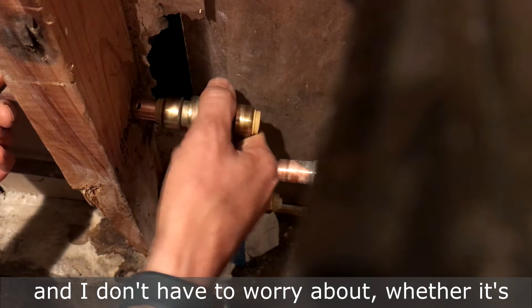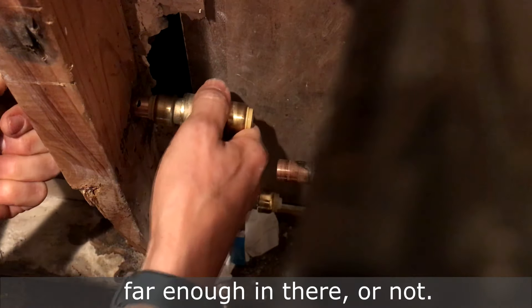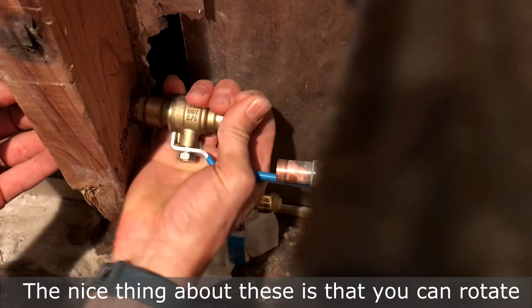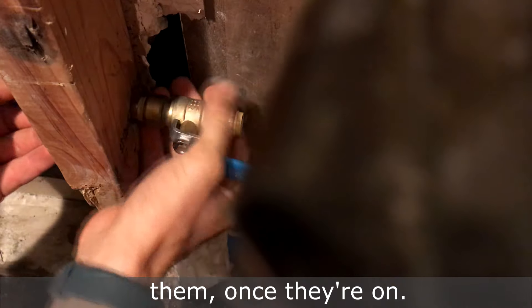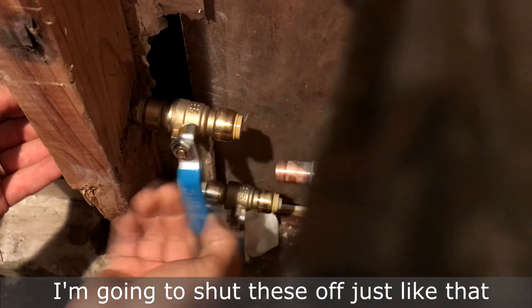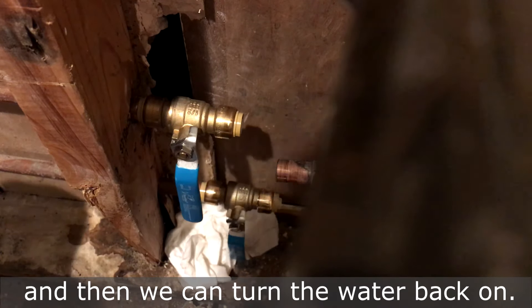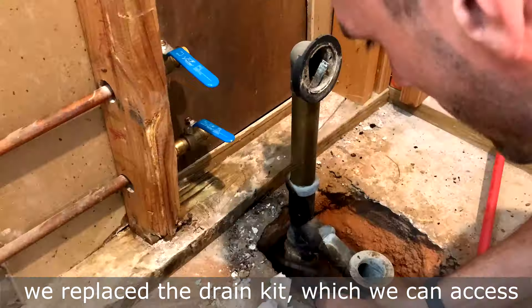I don't have to worry about whether it's far enough in or not. The nice thing about these is that you can rotate them once they're on. I'm going to shut these off just like that, and we can turn the water back on. After removing the old fixture, we replace the drain kit, which we can access through the access panel or around the tub to adjust it.